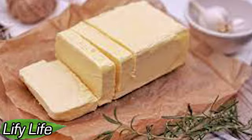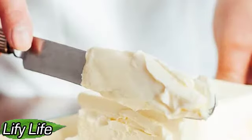The shelf life of butter in the freezer depends on the type of butter. Unsalted butter keeps quite well for 4 to 6 months, but salted butter can last up to a year.